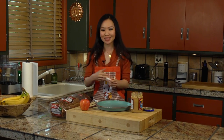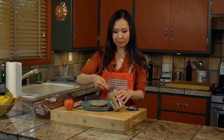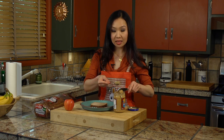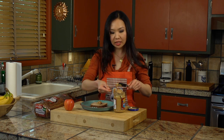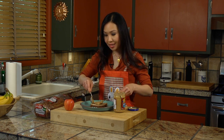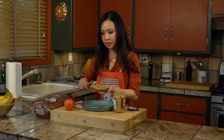So here we have our peanut butter and some whole wheat bread, and I'm going to show you what two tablespoons looks like. Notice, it's not a heaping spoon — rather, it's a level spoon. You may think I'm being too picky about serving size, but if you really want to make healthy decisions for yourself and for your family, being careful about accurate serving size can make a big difference in everyone's health. This is what two tablespoons looks like on a piece of whole wheat bread.